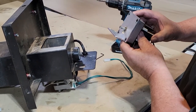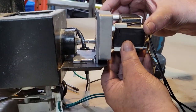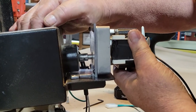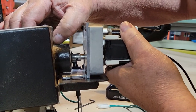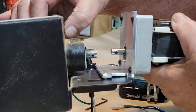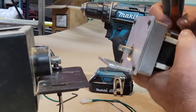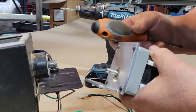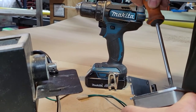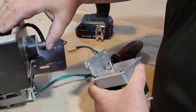Once you have that on there kind of snug, just put it on and see how close you are to being centered. Since it's snug, you can always just tap it around until you feel it's nice and square to that shaft. Then just snug it down and you should be all set.